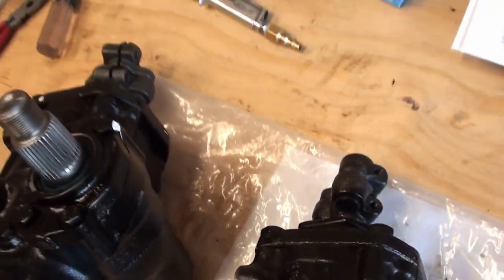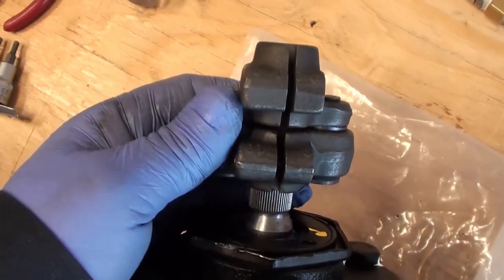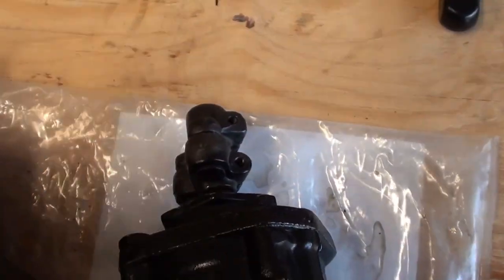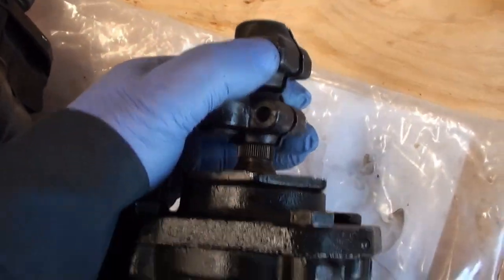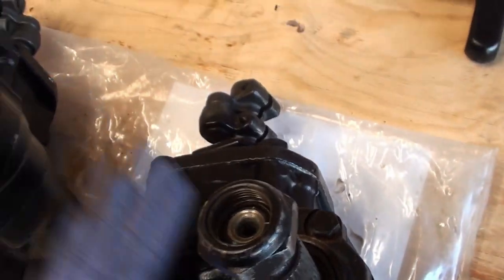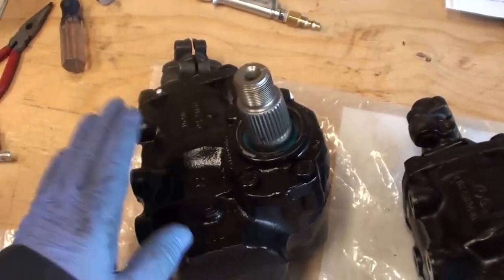I had bought the original Mercedes replacement. Now this gearbox has a lot of play, clunks and everything. So I'm glad we're getting rid of that one and we're putting in a brand new rebuilt one.